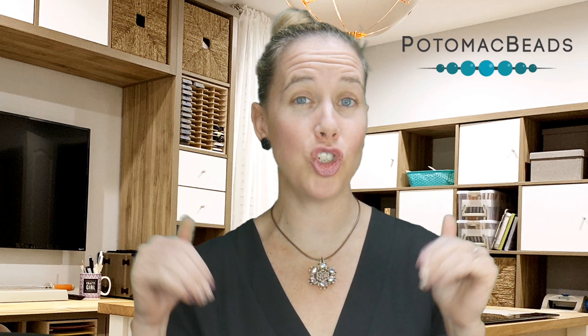Hi, I'm Allie with Potomac Beads. Join me in learning how to do Hubble stitch in this Chantilly lace pendant. It features Potomac crystal ovals, and if you need any supplies, check out the links below to shop with us online. Gather up your materials and make this dainty, lacy pendant.